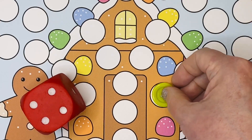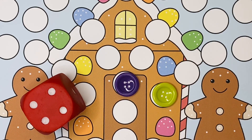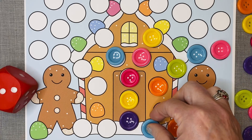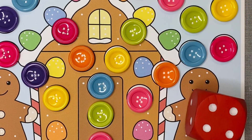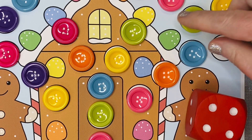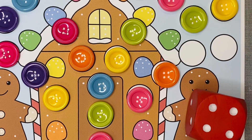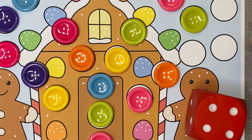For the blank mat, children roll the dice and cover up the same number of blank circles on the mat that matches the number on the dice. They continue to roll until all the blank circles have been covered. Once all circles are covered, children can then roll the dice and remove the same number of cover-ups that is on the dice, continuing until all cover-ups have been removed from the mat.